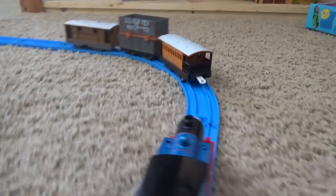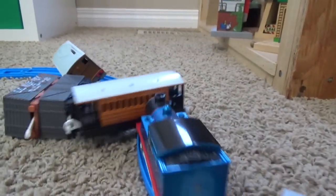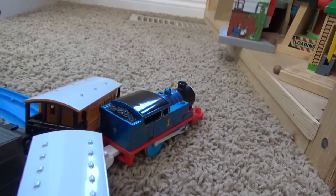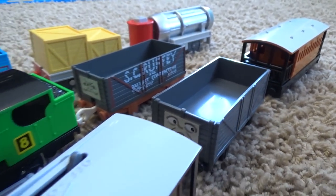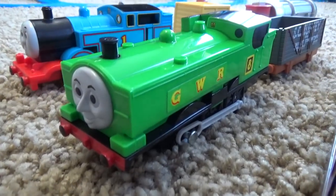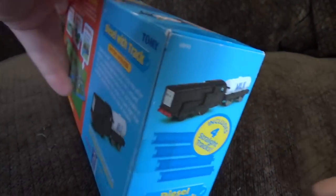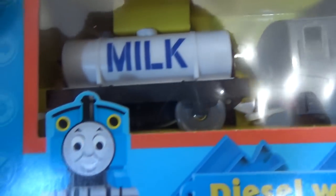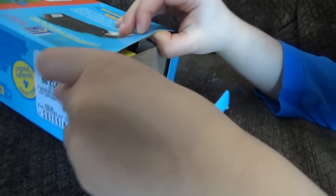Did Scruffy get hurt? Oh, he got hurt again! Thomas! Interesting to know, Toby did not come with any Tomy tracks, but he did have two cars as opposed to just the one. Silly Steamies! Oh, you want to get Diesel out? Here's Diesel 2005. He comes with the melt crate — I think we have this melt cargo crate somewhere else. I'm looking forward to Diesel, but he's another C battery, he might not be as fast as some of these AA batteries.